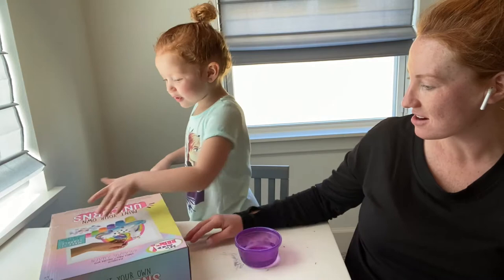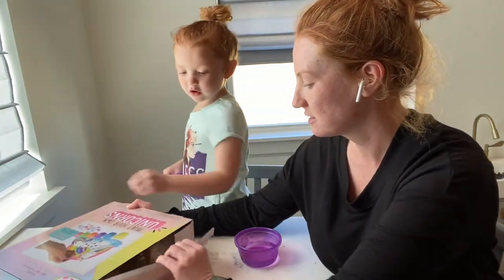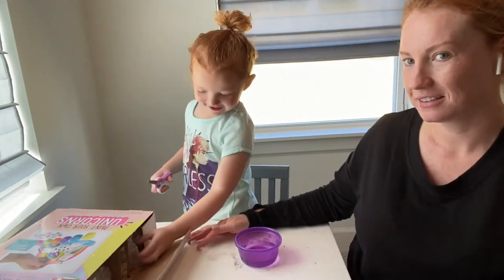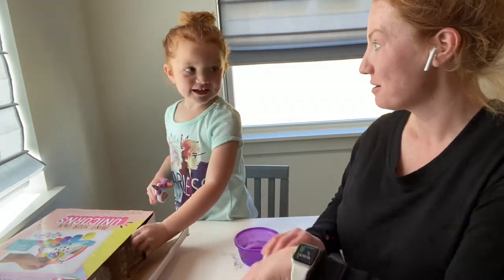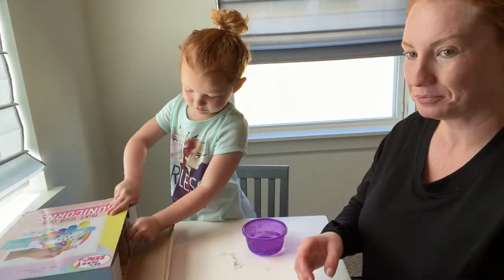There! Oh, more tape! Well, you can do it just from this right here. Look. The popping bubble wrap? Yeah. Bubble wrap!